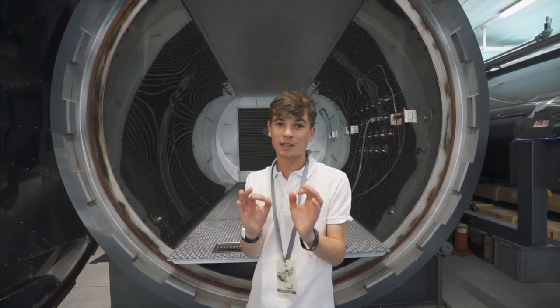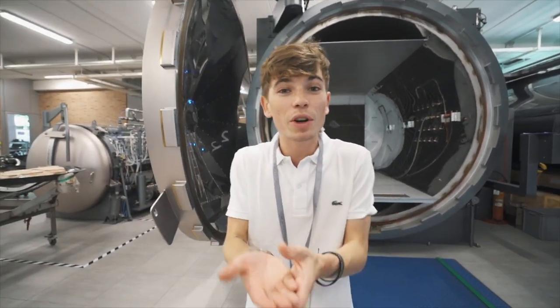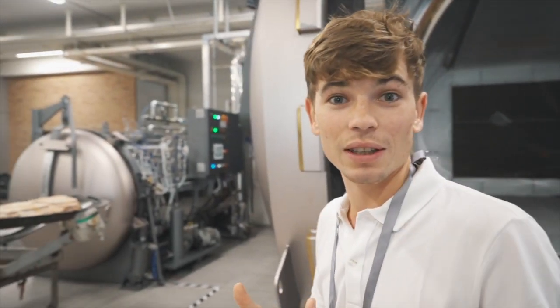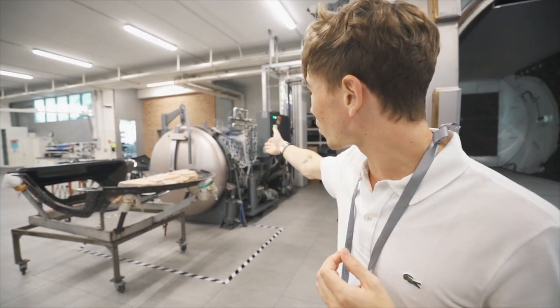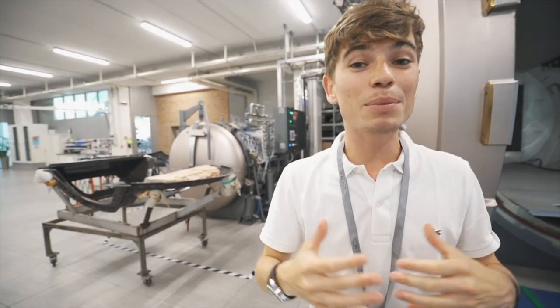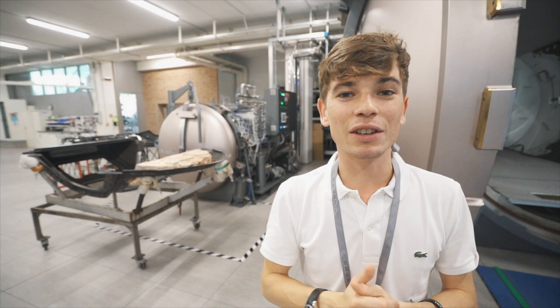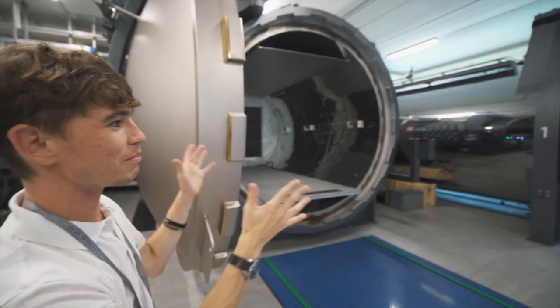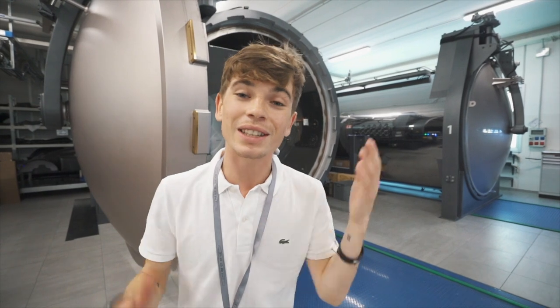An autoclave is actually a relevant story when it comes to Pagani, because Horacio Pagani used to work for Lamborghini and really had a vision for carbon fiber and where it was going in the automobile industry. Lamborghini did not share that vision, so what he decided to do is buy, out of his own money, a smaller autoclave — that one right there, since been repainted. He started making carbon fiber and is now one of the leaders in the industry. As you can tell, they've upgraded from that autoclave to these massive ones, and are now making 45 cars a year with his own name on it.